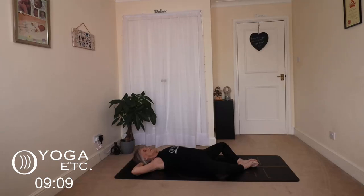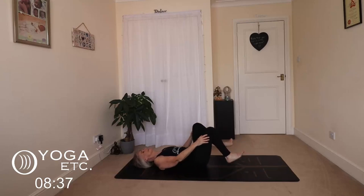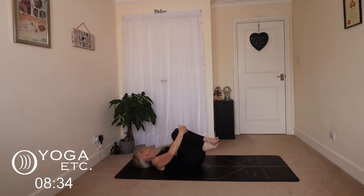Take a few nice deep breaths here. Remember, you're doing the very best thing you can for your body and your mind, and we're having a little bit of fun in between as well. Never take your yoga too seriously — it should be about fun and enjoying yourself, and listening to your body and being safe. Okay, release your hands, use them to draw your knees back together and hug them in to give that back a lovely massage.